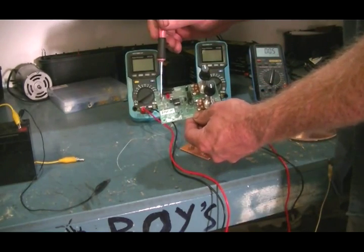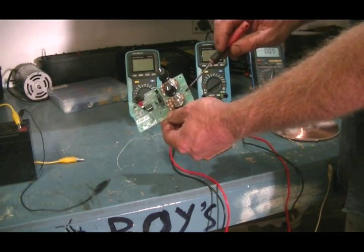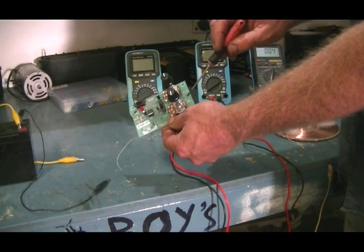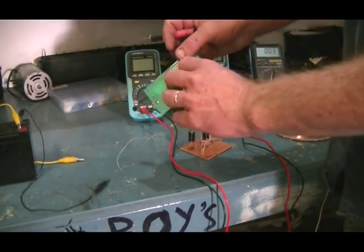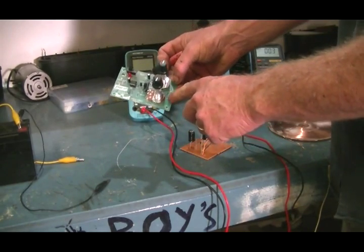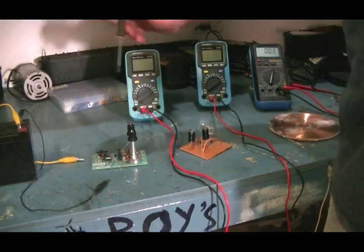We have our 12 volt positive input and our 0 volt ground. 0 volt ground here and of course our positive output. The ground is common — it's hooked up through the tracks. So we can either hook the ground of our circuit to here or to the battery itself. And of course our 12 volt battery, positive and negative.